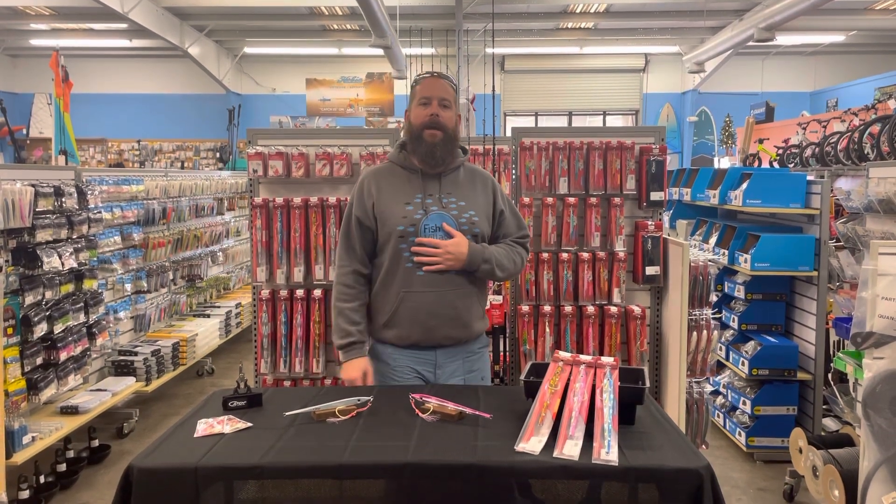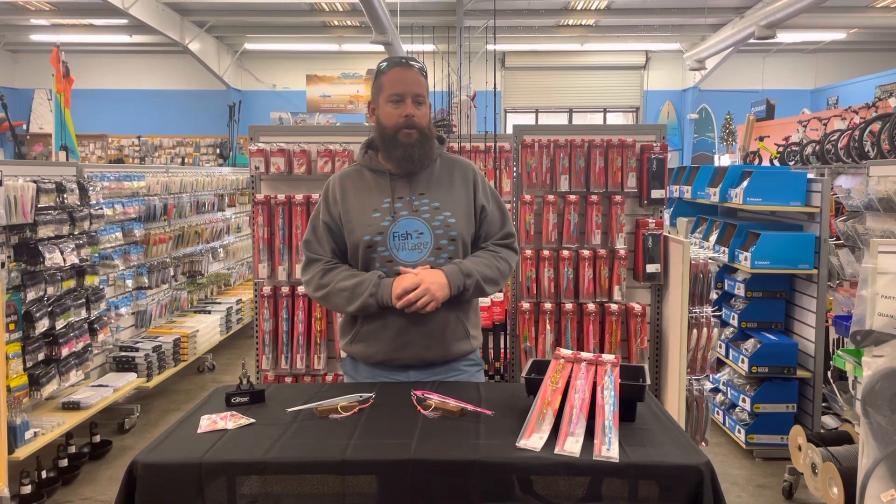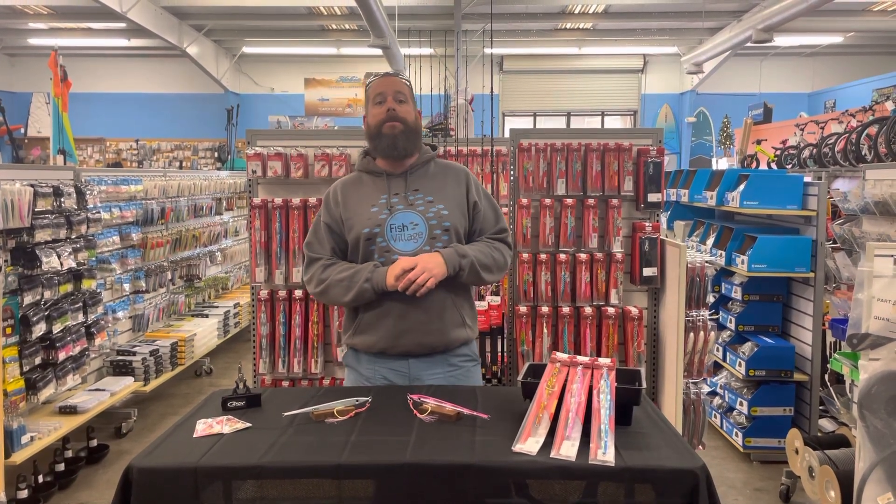Hey guys, I'm Edward with Everything Kayak and Bicycle. We're going to walk through one of the offerings from Ketch and their mechanical jigs, and that is the Long John Slider.